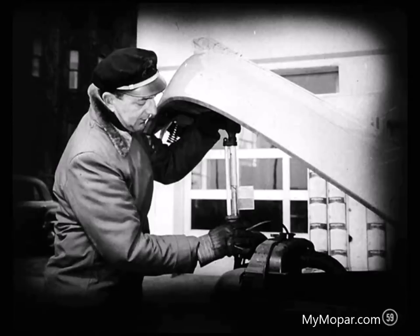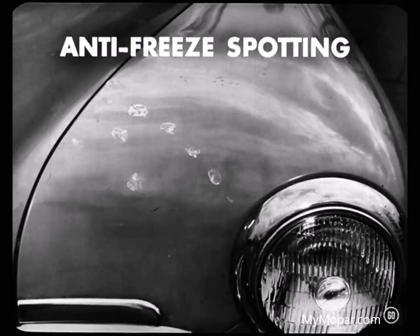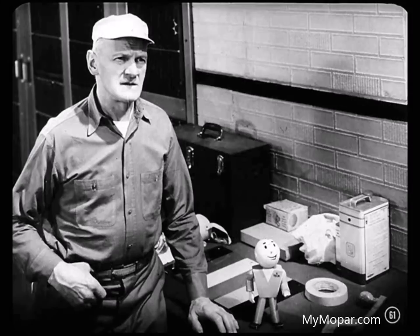Another form of spotting you'll run into, mostly in the wintertime, is antifreeze spotting — watch them service station boys, some of them are pretty careless. You'll find those bleached out spots, usually on the fenders right close to the radiator, come from drops of antifreeze. But they don't come out as easy as water spotting. You may have to sand down alcohol spots and refinish, especially if it's a lacquer job. Enamel finishes don't spot so easy.